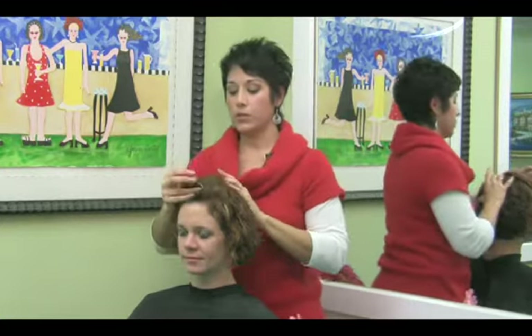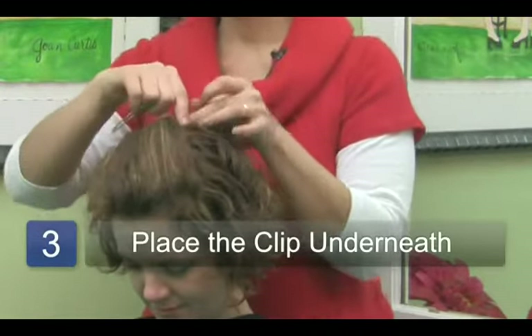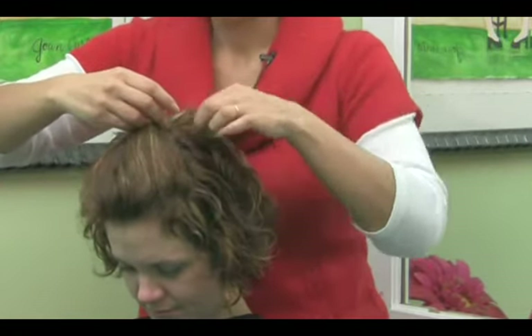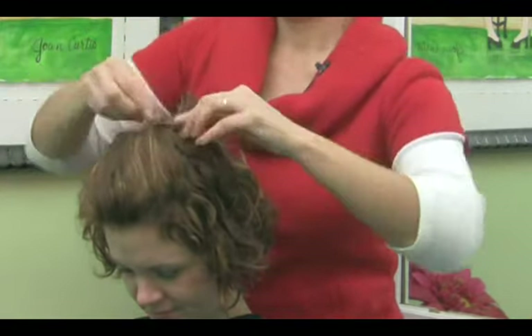Then you're going to push your head down. Take this clip, put it underneath all those nice converged strands and make sure that you're pulling in some of the hair from underneath it. So I'm just going in under here, find the bottom of the barrette and just connect it.